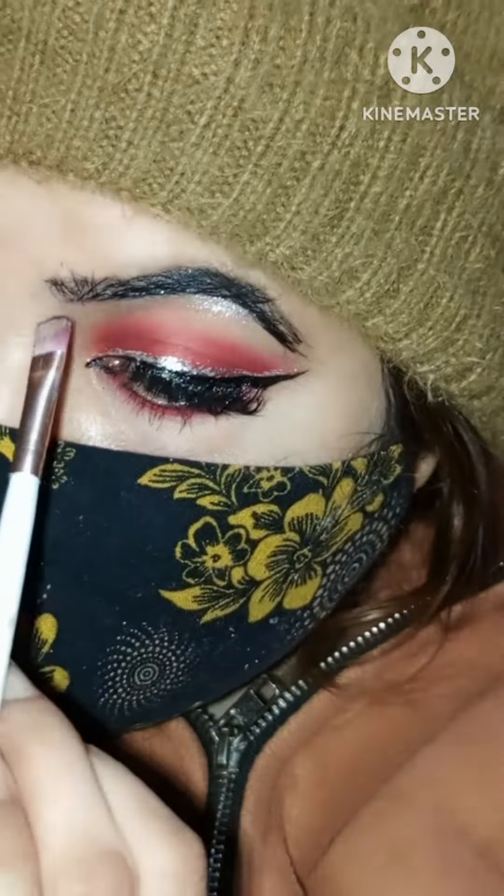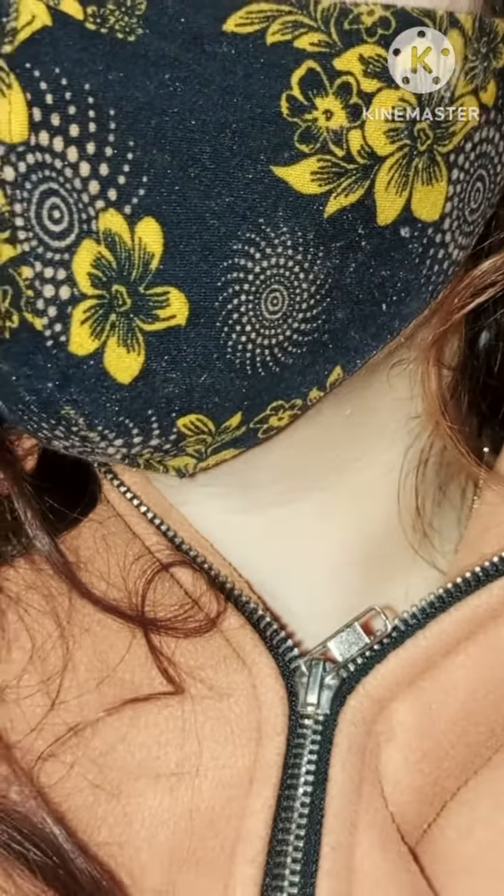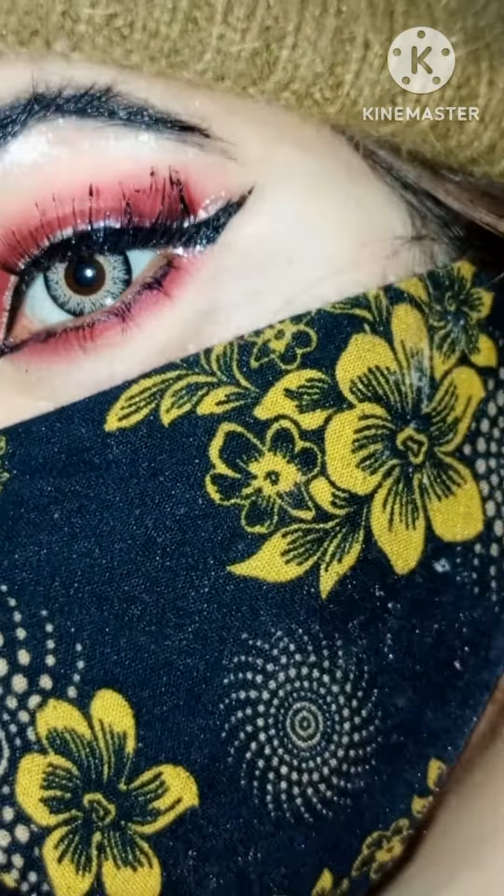Now I'm moving on to my eyebrows, and then my makeup is just complete. You can do it easily by yourself if you follow my steps.